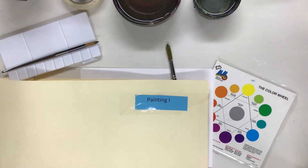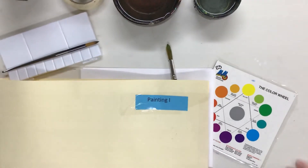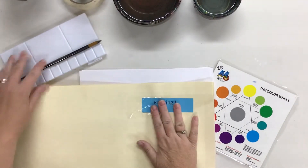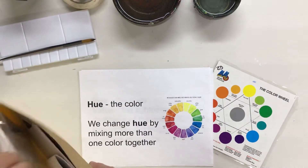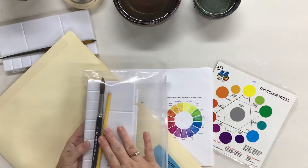All right, hi guys. Hopefully you've had a chance to come and get your kit. So if you came and picked up your kit, it looks like this. It is in a folder. It says Pantene 1 and inside there's a bunch of paper and different things that we'll gradually use throughout the trimester, and there's a baggie with your paint set and a pencil.